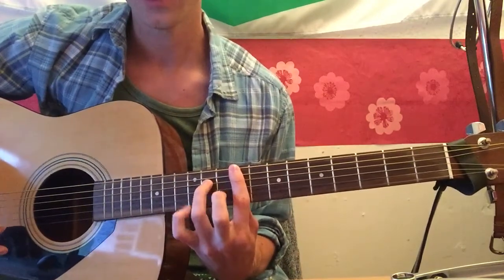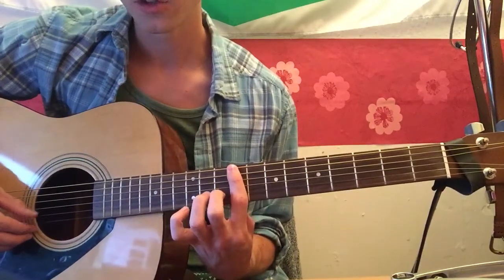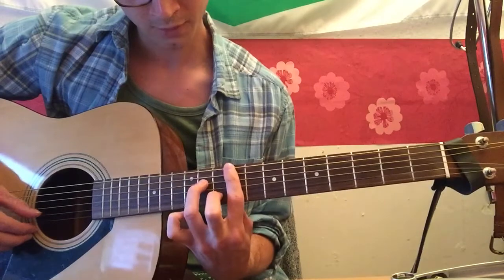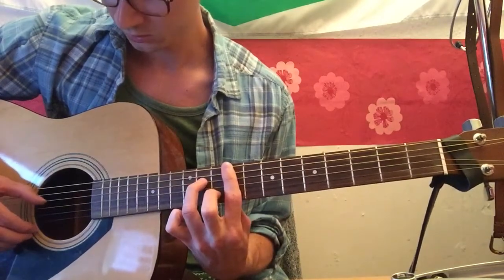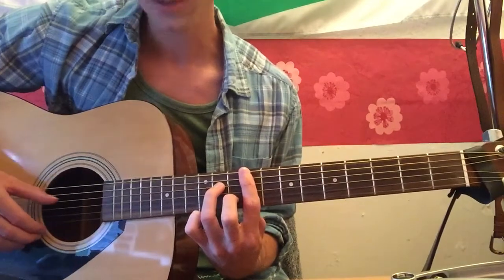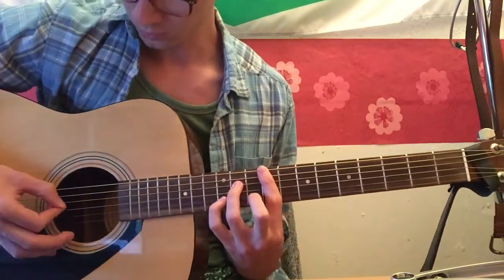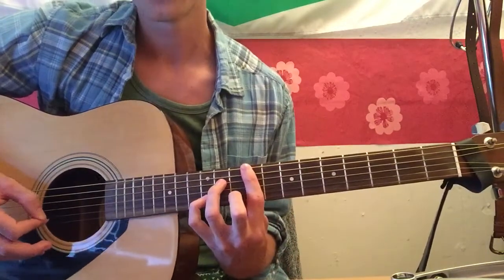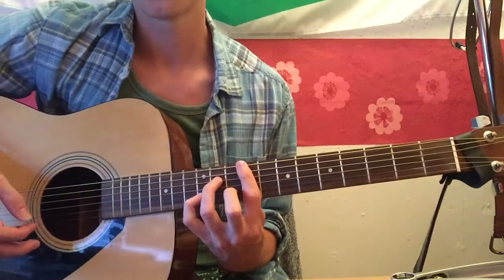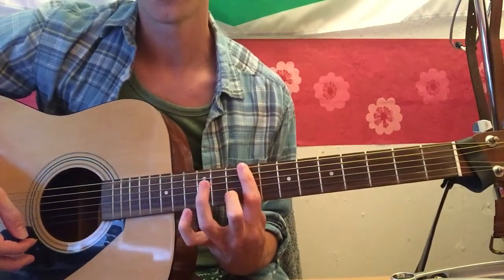Middle finger on the B string on the 10th, then your ring finger — sorry, that's on the D string — and then the pinky on the 12th fret, B string. That's the basic shape, but you'll be removing bits and bobs and putting that on.